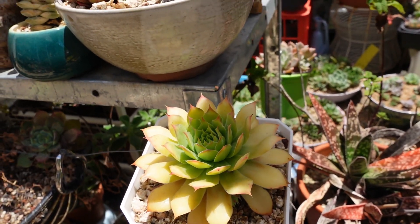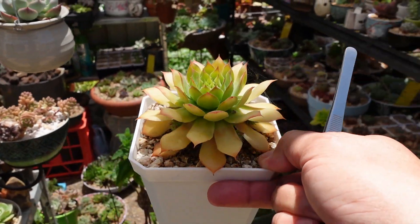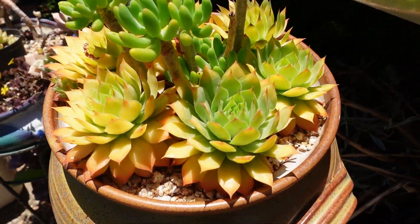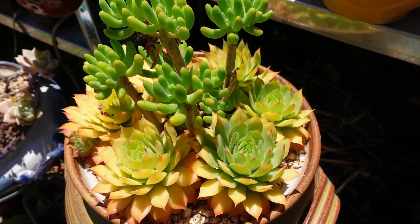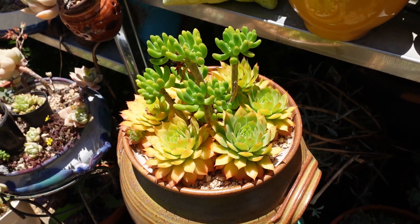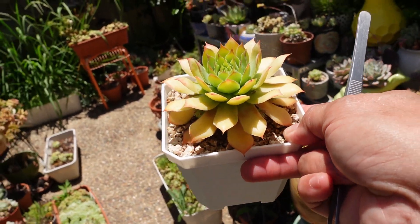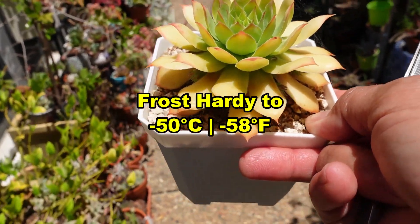With sempervivum, this was actually growing out in full sun before. My other sempervivum was still in full sun — see how they've started to go green? They like the cold, and during winter and spring — actually starting in late autumn — they start to color up and show their full coloring in winter when it's really really cold. They can survive minus 50 degrees, they can be covered in ice and they will survive.